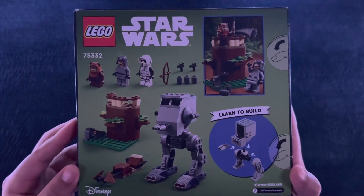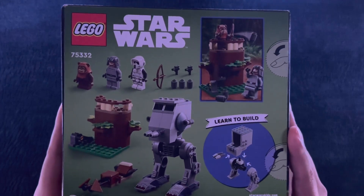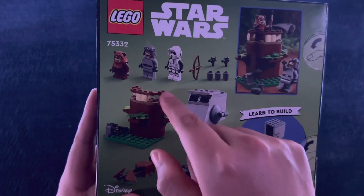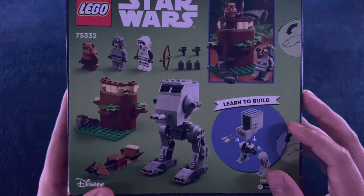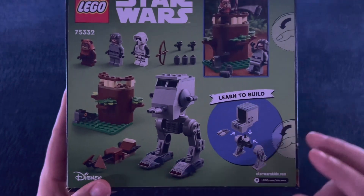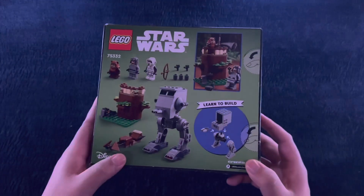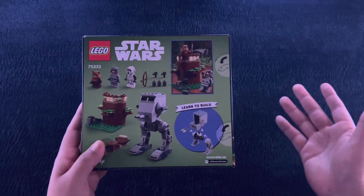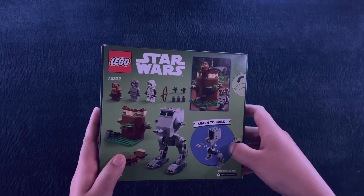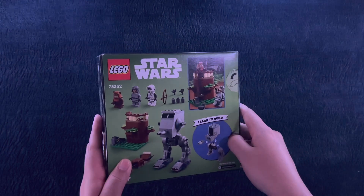And here's what we'll be building tonight — just going to keep it nice, relaxed, and simple. You can have a nice little tiny AT-ST, three minifigures, a little tree post, a very tiny land speeder. I hope your day's been well and that you're ready to relax briefly with some Lego building.